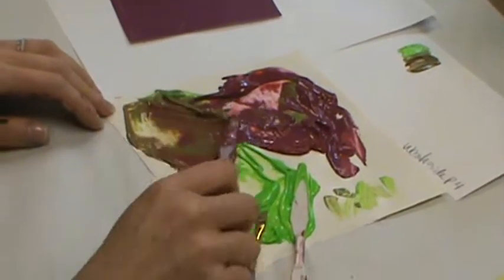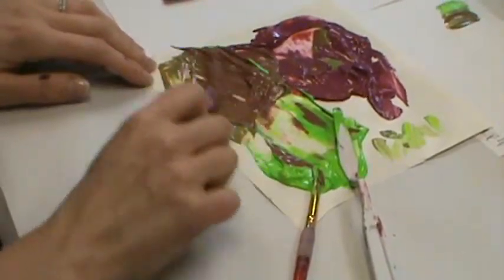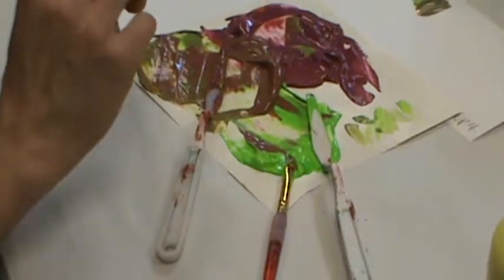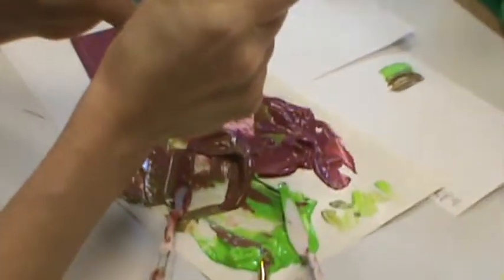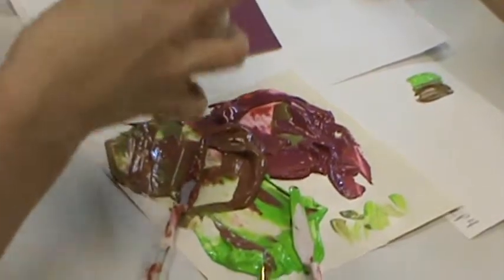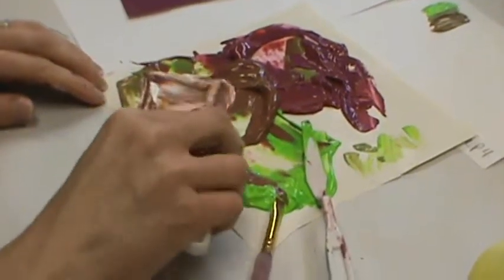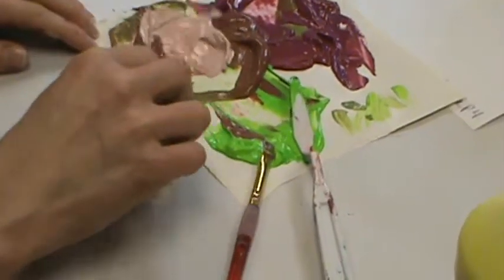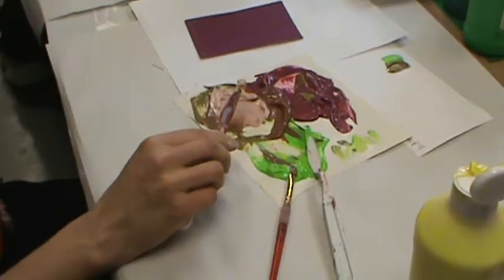If you get darker and darker with your color and you don't like it — because as you mix your colors it can look pretty gross — consider putting some white with it and look what happens. This is like the magic of color. You start with this color that's like, eww, and this is why we learn how to do tints and shades as well. If you make it lighter, you get a nicer color. See how that happens? Some of the magic of color — really cool.